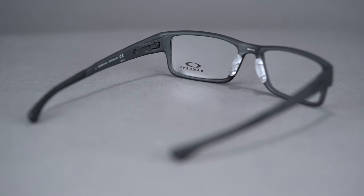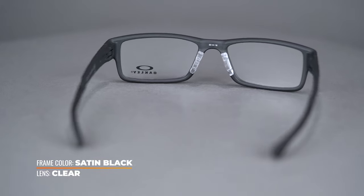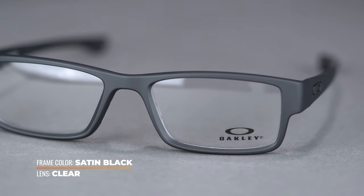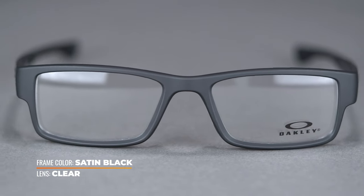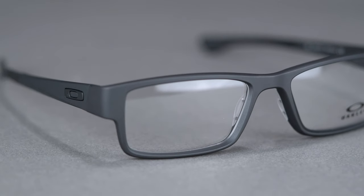The 55 eye size has a SportRx frame width of 138 millimeters and the 57 eye size has a SportRx frame width of 142 millimeters. This all means there's a wide range of fit options for everyone out there, from a men's small and women's medium to an XL in both categories covered by this size range.